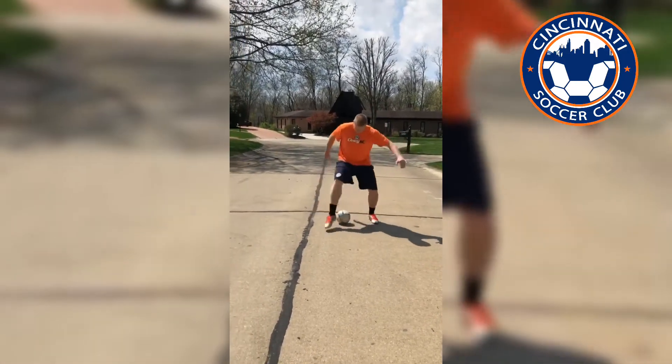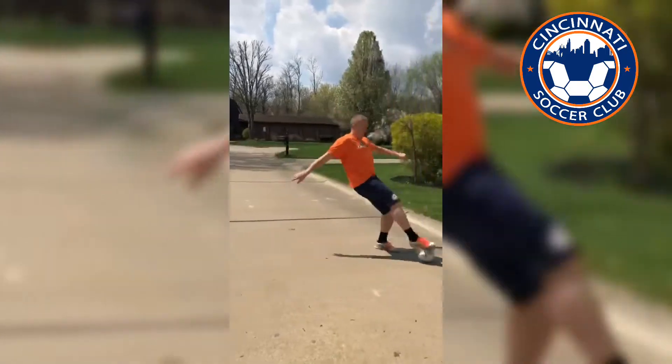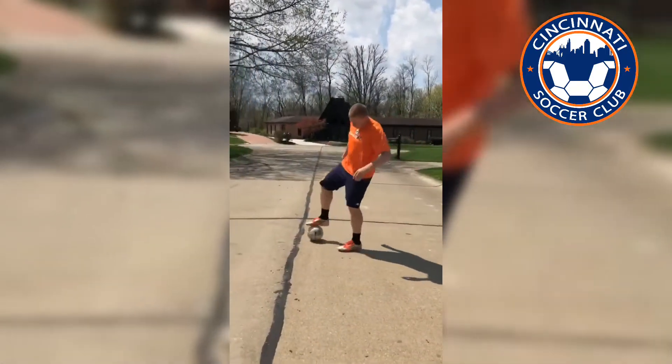So to do the scissors, we're going to come around the outside of the ball and escape with our other foot. You can use both feet for that.